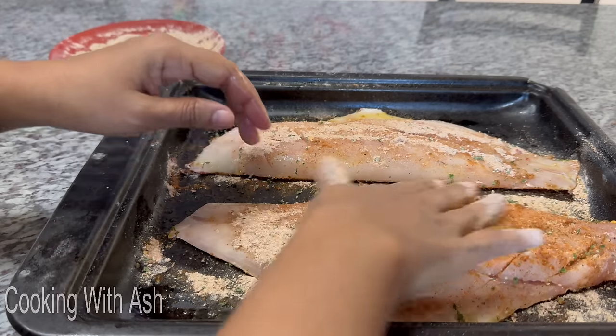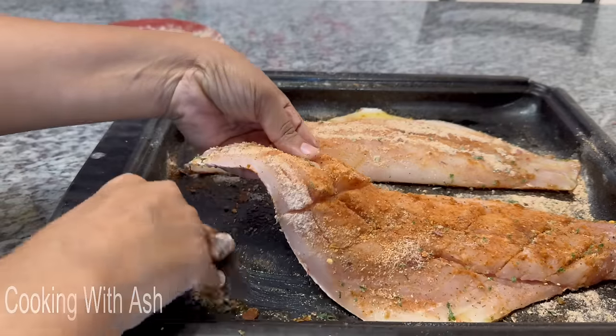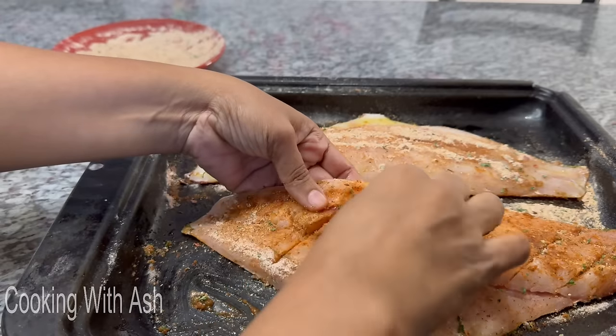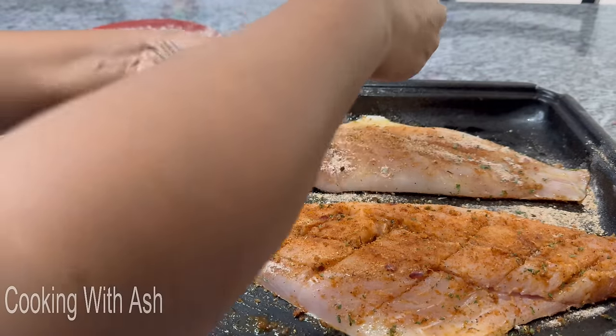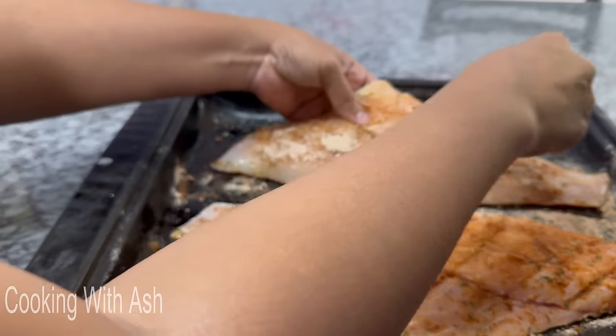Take your finger and rub the seasoning into all those slices and cuts. You want to make sure it goes into all the cuts so this fish is well seasoned.